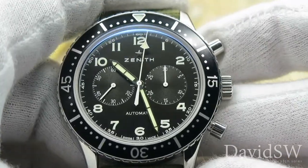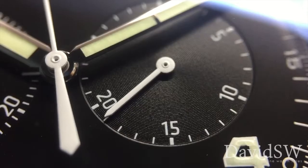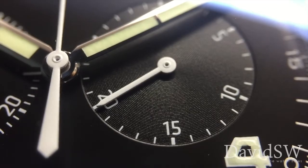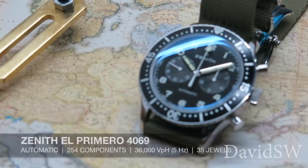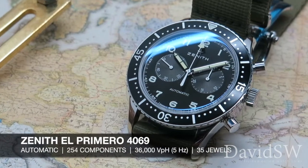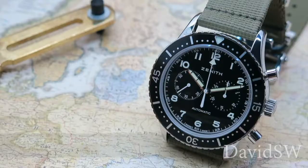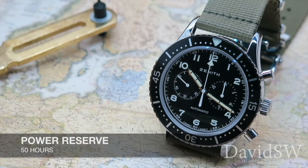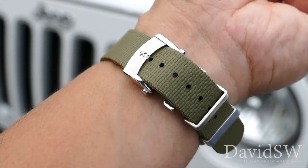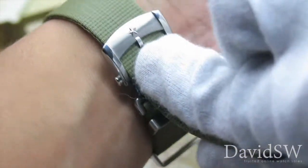The side pushers toggle the chronograph, which is equipped with a central chrono hand and a 30-minute counter at three o'clock. Powering the CP2 is a Zenith in-house El Primero 4069 automatic movement with a power reserve of 50 hours. Here we have it fitted on a military green textile strap with a folding stainless steel deployed buckle.